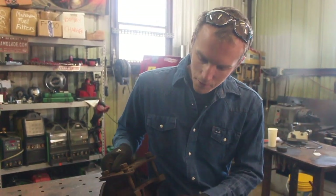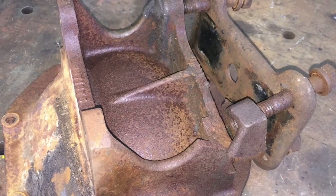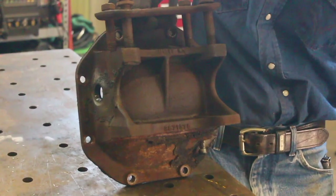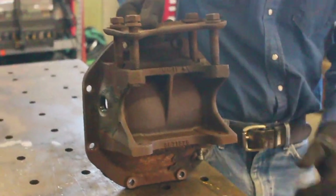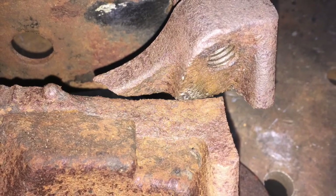Today's project is this big cast iron piece. I'm told this is like a differential cover or something off of a 1960s or possibly early 70s Corvette. Never welded anything quite like it before, but it doesn't look like anything too out of the ordinary. It just requires a little bit of cast iron action.